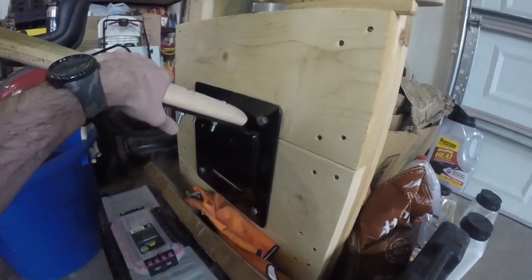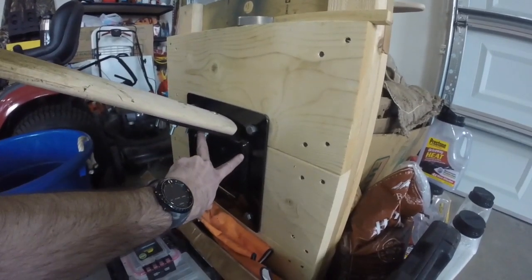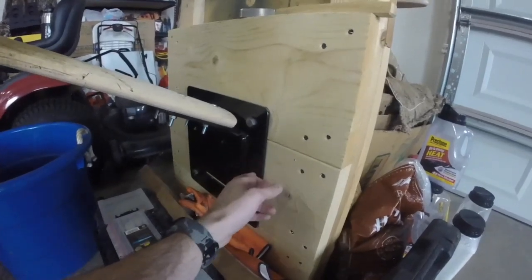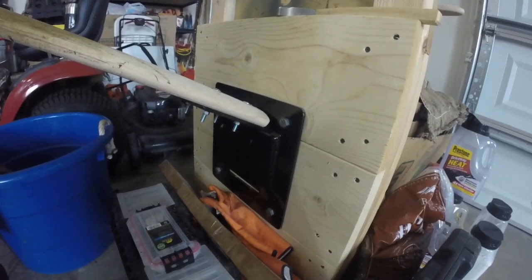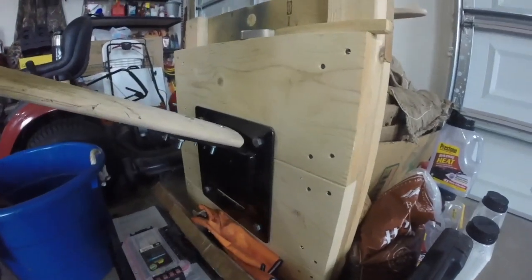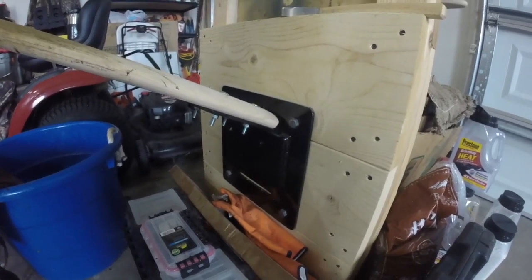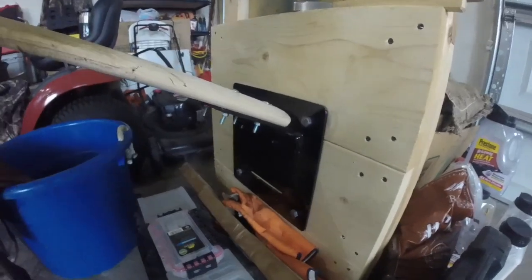Badger Land Trapping Supply makes this. I got the beam and two brackets in one order, and then I got a hold of them and said, 'Hey, can I just get one of these brackets to put this beam in two different places?' And he said sure, so he sold me just one of these brackets separately — and that's what I have up at the farm.